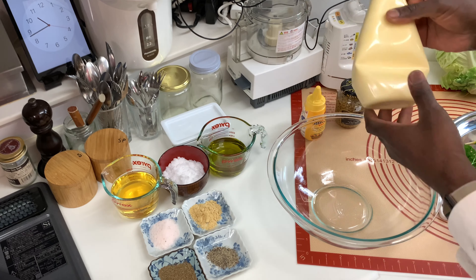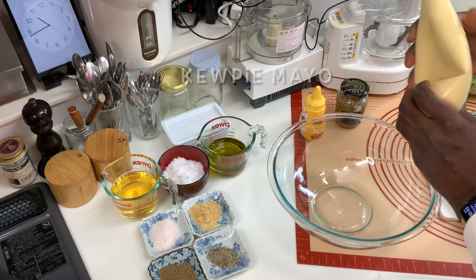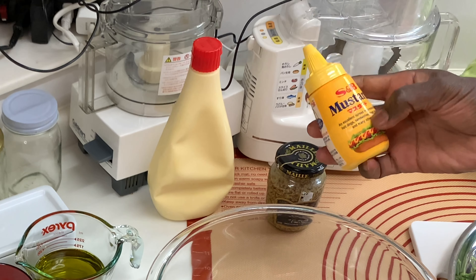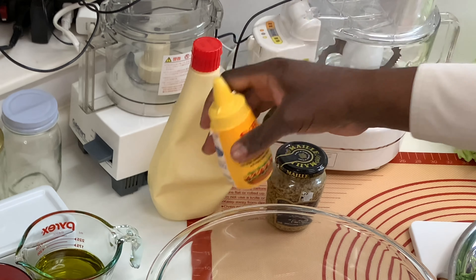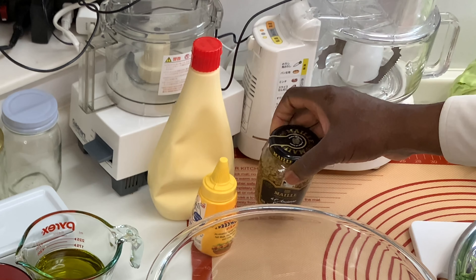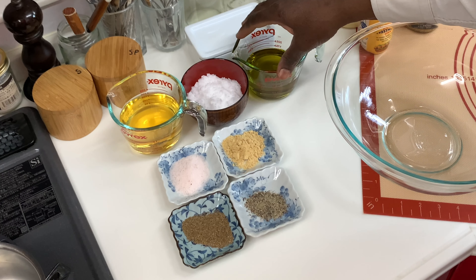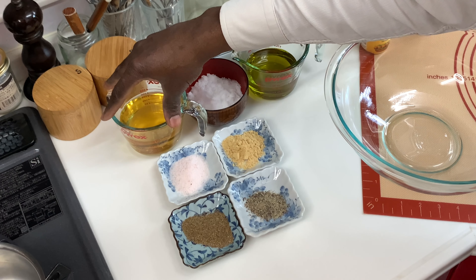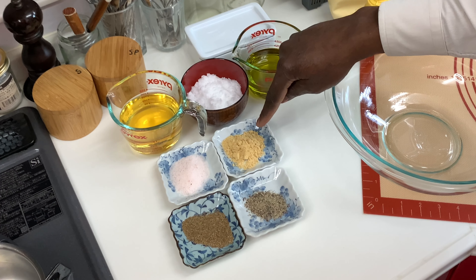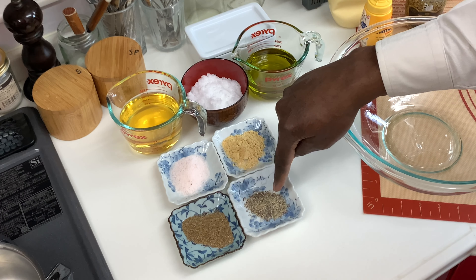For the dressing, I'm going to use two types. The standard mayonnaise — this is Japanese QP brand mayonnaise, I highly recommend it, it's absolutely delicious. Normally I would use Dijon mustard, but I don't have any, so I'm going to use yellow mustard, which I'll mix with some mustard seed as well. The second dressing will be a vinaigrette: olive oil, equal parts white vinegar and apple cider vinegar, some sugar, mustard powder, salt, celery seed, and black pepper.